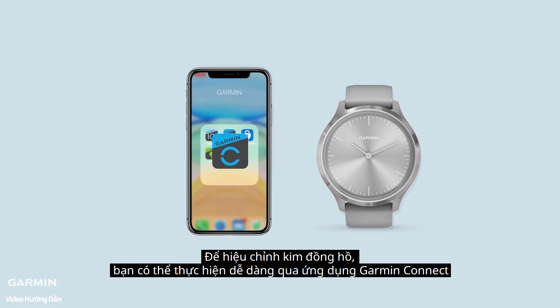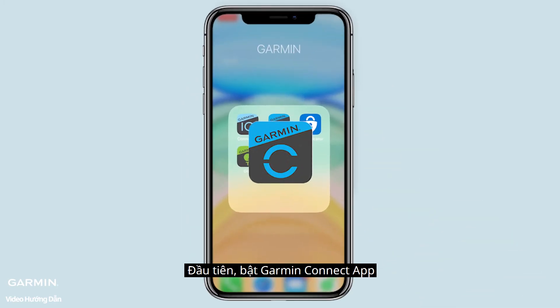To align the watch hands, you can calibrate it easily using the Garmin Connect app. First, open the Garmin Connect app.